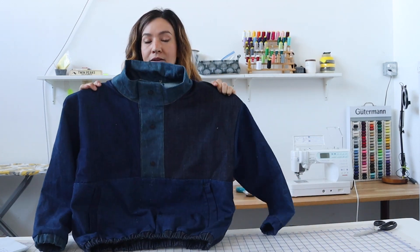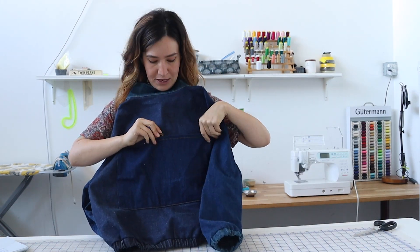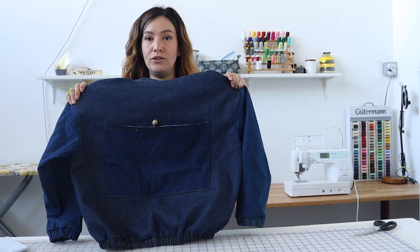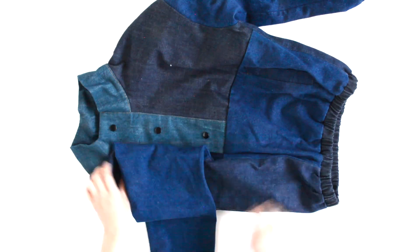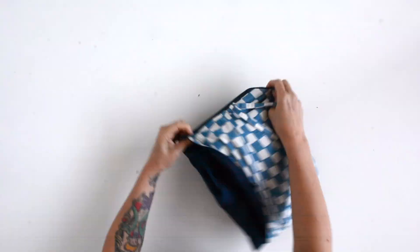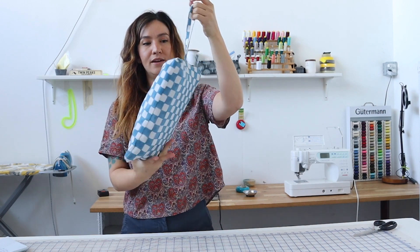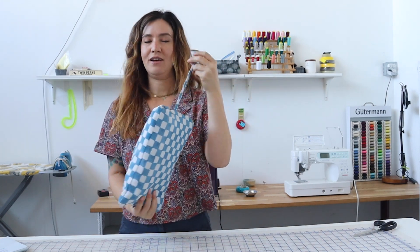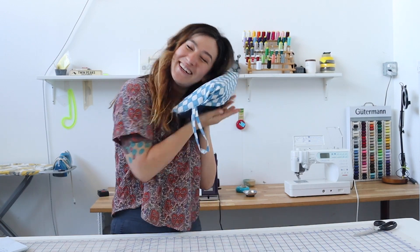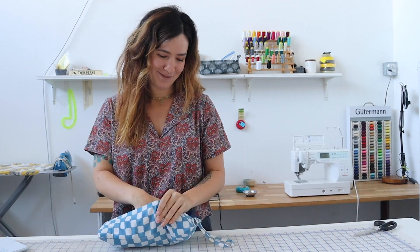Another cool thing about the Poganip is that it features an optional back packable pocket, so if you add this you can pack your jacket down into this pocket. It packs up and has a little handle, so this is great if you brought this camping or something. You could honestly use this as a pillow if you wanted — it depends on the fabric you use. It's an optional feature, but I think it's pretty fun.